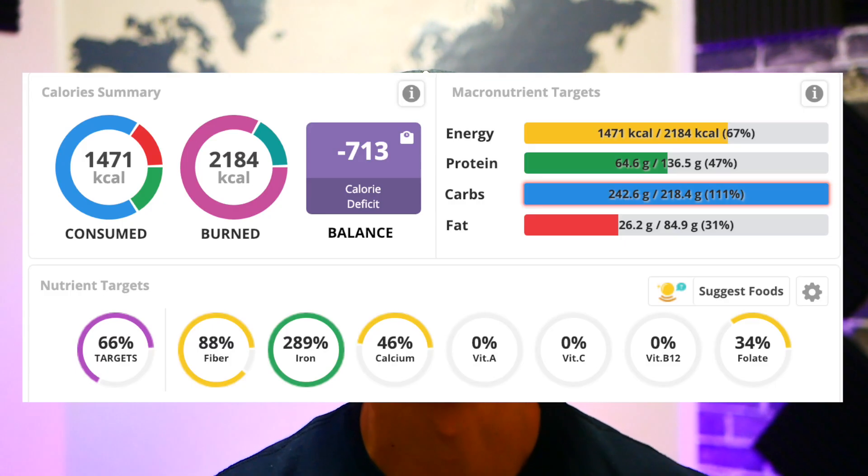I typed all the ingredients into Cronometer and those pancakes have over 1,100 calories and over 61 grams of protein. I only logged one cup of the Eden soy milk, so if I used two cups it could be around 72 grams of protein, but I didn't want it to seem exaggerated. Most average adults need about 50-60 grams of protein per day, and that was all in one meal. Keep in mind 32 grams of that protein came from the oat flour alone.